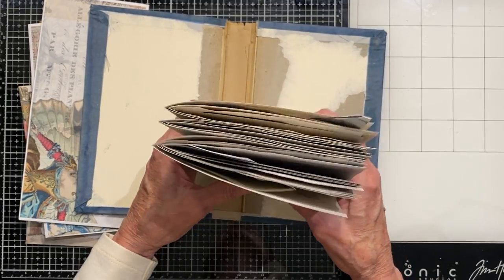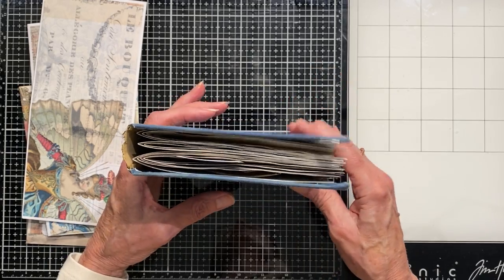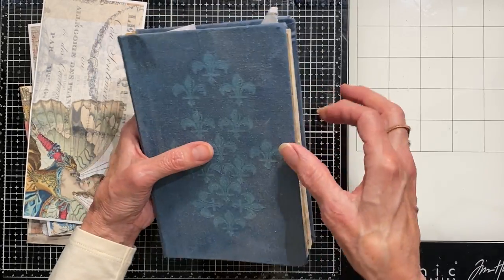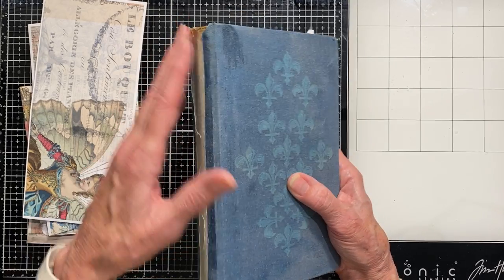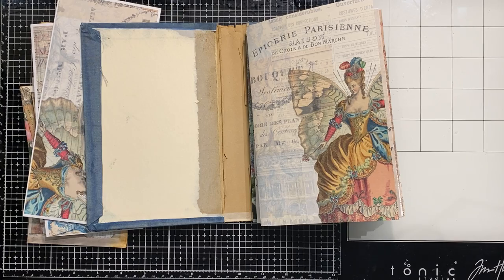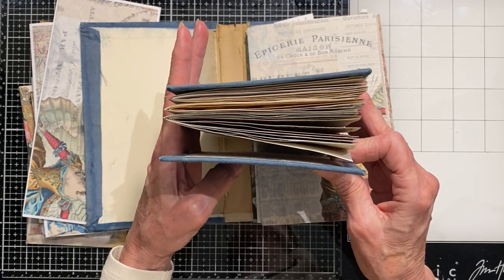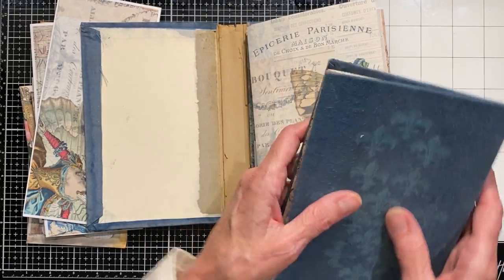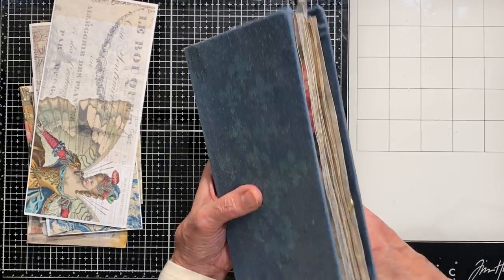As I mentioned before, your journal is going to start to get thicker, and you can already see it's going to want to be open. Once I put any postcards, journaling cards, or other things in, it's going to be even more open. I'll probably want to put some sort of closure on this. You can always increase the size of your spine if you want. This book already had a spine, but by the time I finish I might want it quite a bit thicker. I don't mind them being chunky and wide open as long as you have something to hold them closed when you carry it around.